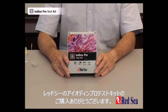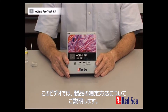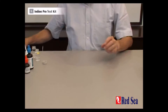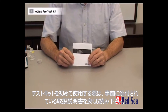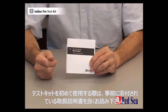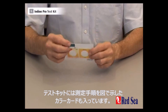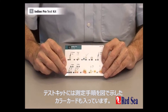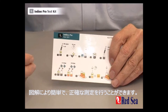Thank you for buying Red Sea's iodine pro test kit. The purpose of this video is to demonstrate how the test is performed. Before you do the test for the first time, make sure you read the instructions that are in the manual provided with the kit. We also provide a set of graphic instructions that make it easy to follow while you're actually performing the test.